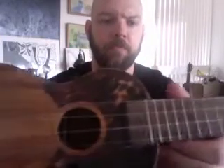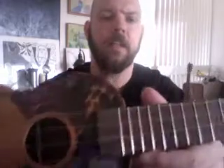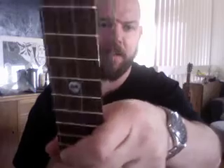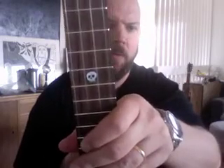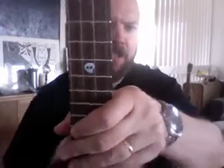It's got a rosewood fretboard with 14 frets. And as a joke, I told Sven I wanted a skull inlay on the fifth fret, but he made it. So it's real — mother of pearl skull inlay. That's pretty badass.